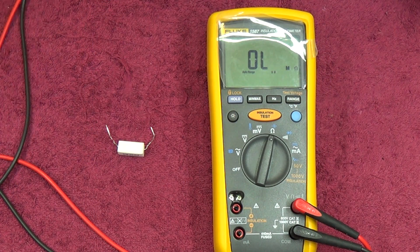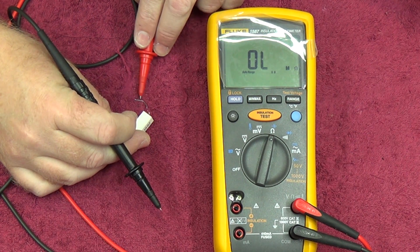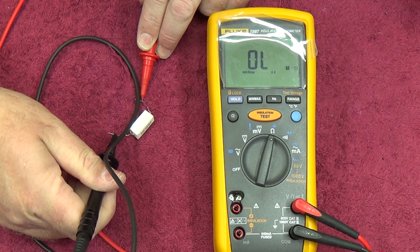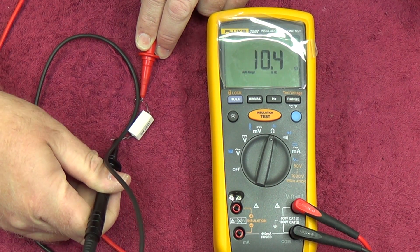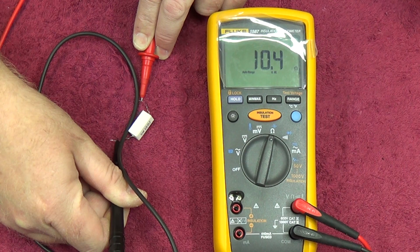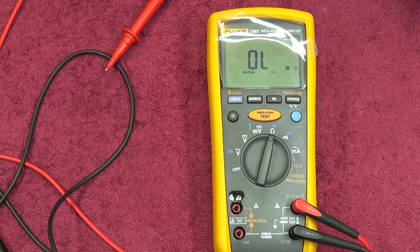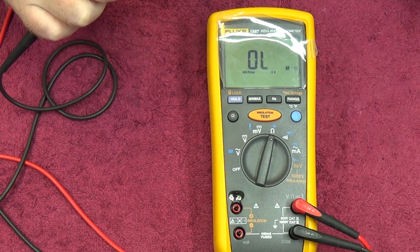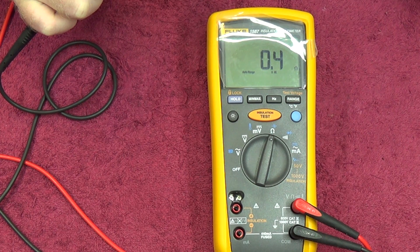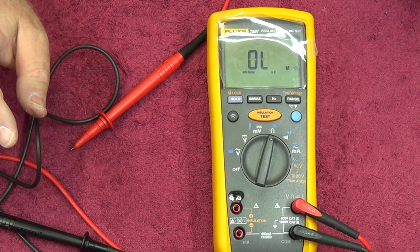This is my 10.3 ohm resistor that I use as a reference for a lot of things. It's not a true reference, but we'll see how close to 10.3 we can get. Bear in mind, leads do play a difference in things. There we go — 10.3 ohms. The resistance is going to be quite okay. What I like about this meter is it'll go down to 0.1 of an ohm. Most electrical sort of test meters will only go down to one ohm, so that does make a bit of a difference.